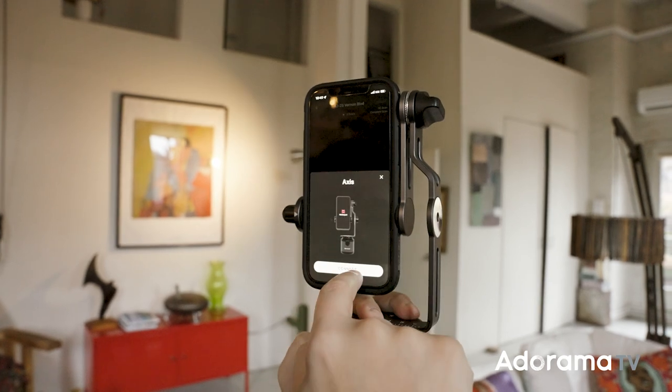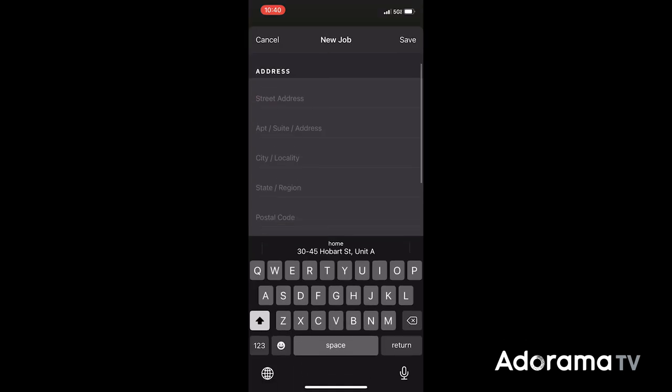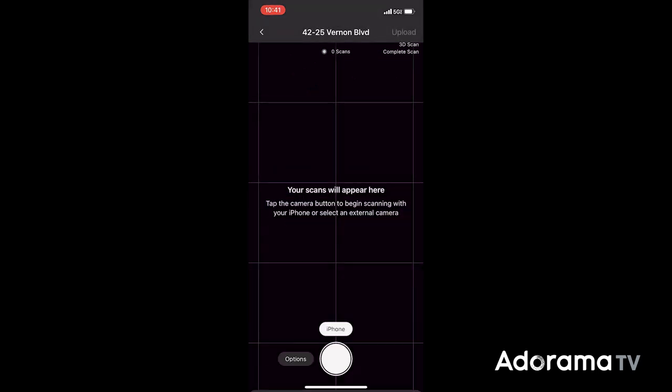Let me show you how the Access works. Once you open the app, you can allow the app to geotag you, so your project is going to have the name of the address where you are. You can just open a new project — automatically the geotag is going to give you the address where you are and you can save it.